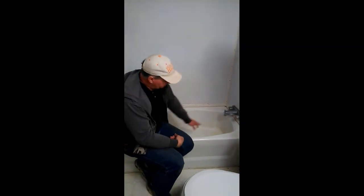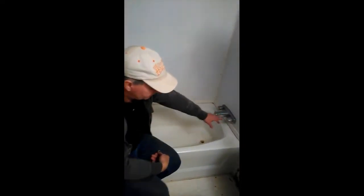People will call me up and say, how do I fix my plastic tub? It's got cracks in the bottom and I've tried patching it but it just can't hold. Well, what has happened is the drain or the faucet itself has leaked underneath there and the floor is soft.